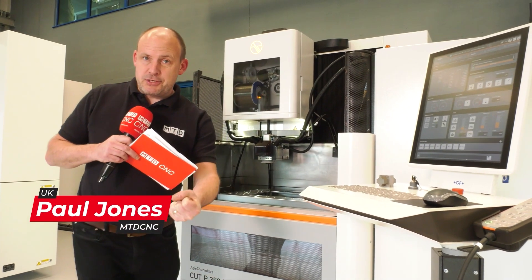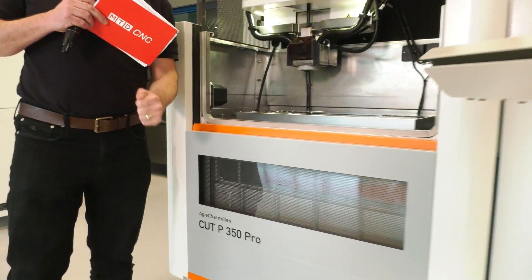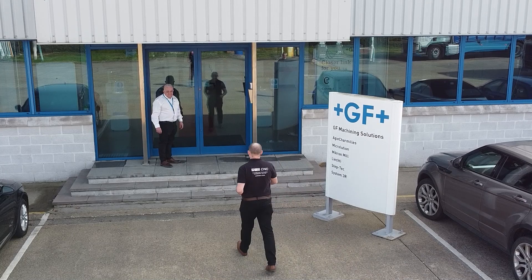I'm at GF Machining Solutions today and I've been reviewing the Agie Charmilles Cut P350 Pro. There's a really detailed video coming to the MTD CNC channel in due course.